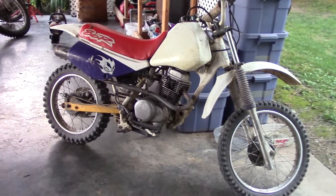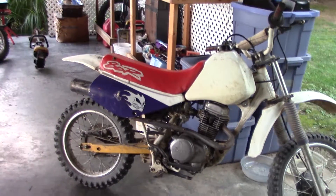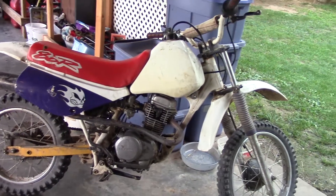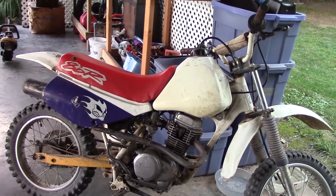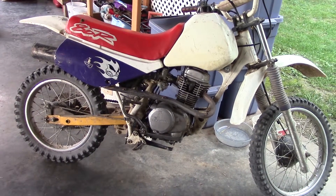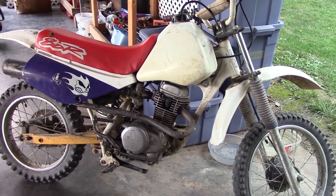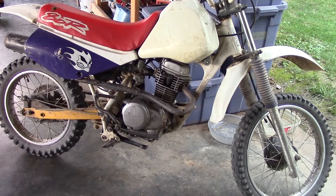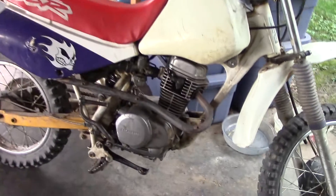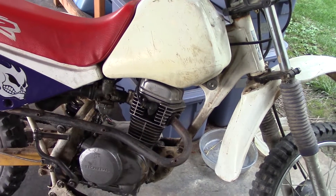So last video I told you about getting this thing rebuilt and it was smoking like crazy. Well, I ended up bending a valve and all of a sudden lost compression. I didn't know what was wrong so I had to tear it apart.